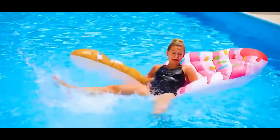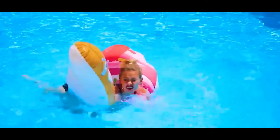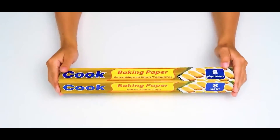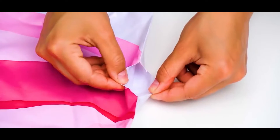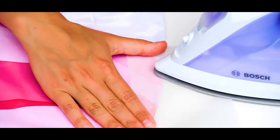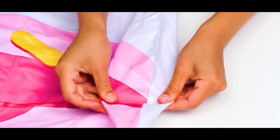Number eight: fixing your favorite pool floatie. We all know the struggle of your pool floatie getting a hole in it when it's your absolute favorite. We have a quick fix for it. All you need to do is get some parchment or baking paper and an iron. Place the paper over the hole that you need to fix and gently iron over it. In about one to two minutes, your hole will be completely sealed.